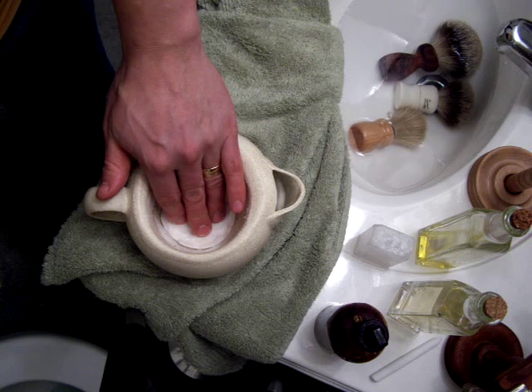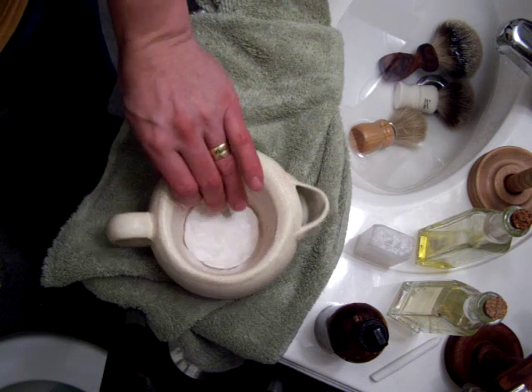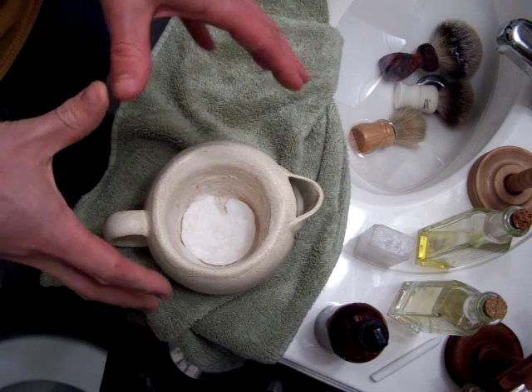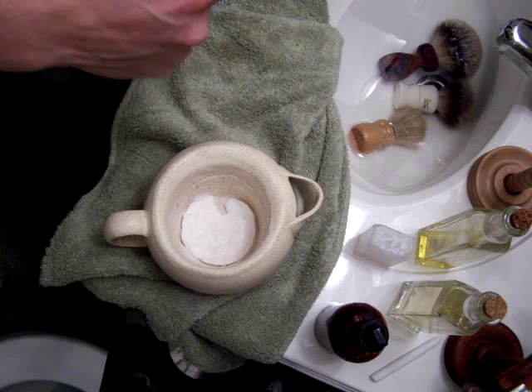In here I have Mitchell's Wool Fat — arguably one of the more fussy soaps. If you want to see a comparison of how well this can be lathered, hit my other videos; I don't want to blow a whole bunch of your time on this.